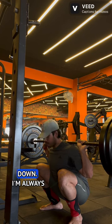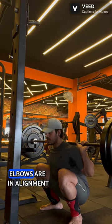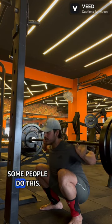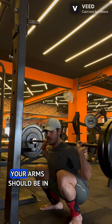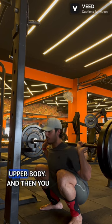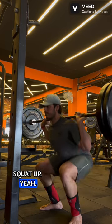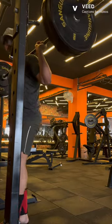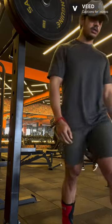My body is upright, I'm always looking up — never look down. One more thing: my elbows are in alignment with my upper body. Some people flare their elbows out or tuck them in too much — that should not happen. Your arms should be in alignment with your upper body, and then you squat up. So this is how you squat.